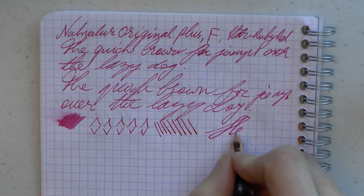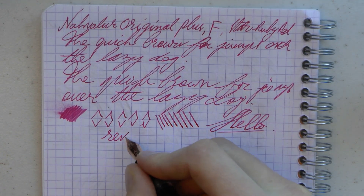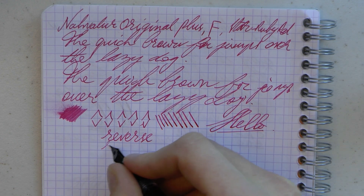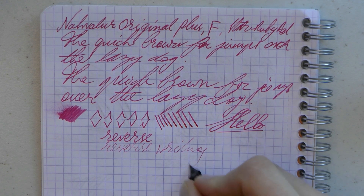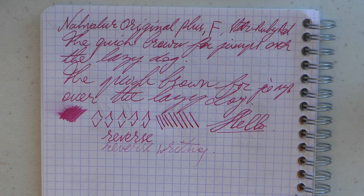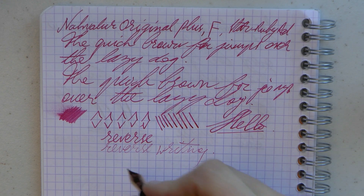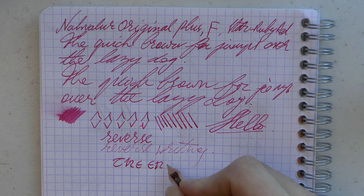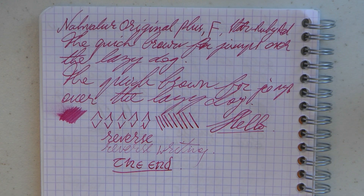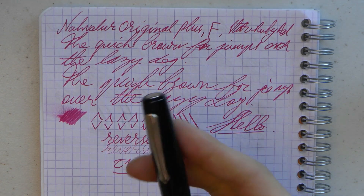Line variation — it's not a flex nib, so always be very careful. You can squeeze out a little bit, but it's not designed for it, so at your own risk. Reverse writing — you see it starts to skip a little bit, certainly becomes a bit drier. I think you can get away with a couple of words and instead of a fine you have an extra fine. If they truly are going to be $75, I don't think that's a terrible price for a cool filling system and a really nicely made pen that feels solid. I think it's a fair price.